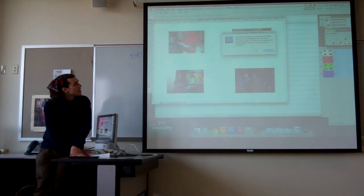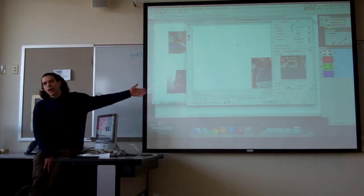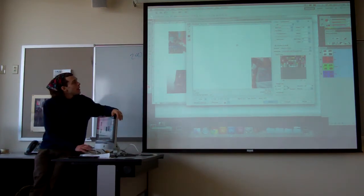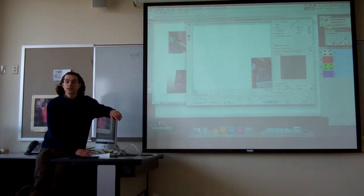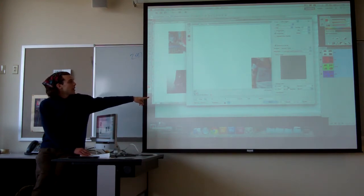Let me show you where those options are. To save this as a JPEG, you go to Save for Web and Devices — it's the same place we used the animation function. It's going to take a little while for the rendering. Once it's done, here we can choose a JPEG file type, and what's nice about Save for Web and Devices is it tells you how large the file will be.